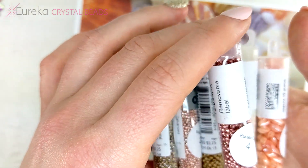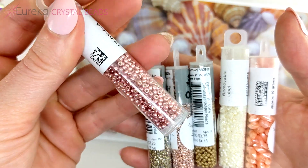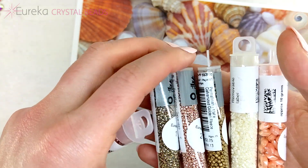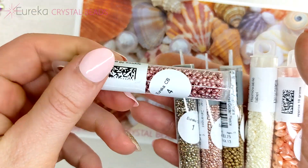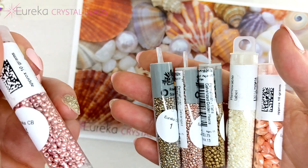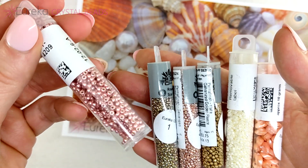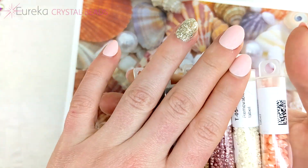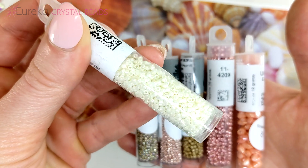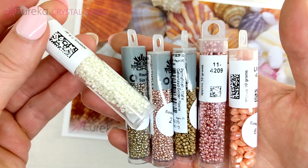Our fourth tube is from Miyuki — these are also 11/0s, just from a different Japanese brand. Our Tohos come sold by the tube so they'll be in full tubes, while our Miyuki come by weight, so the tube isn't always going to be full, and that's totally normal. We have a beautiful pink metallic to go with the seaside theme, and we also have an 11/0 Delica from Miyuki in a beautiful cream pearly color — super versatile, going to go with just about anything.